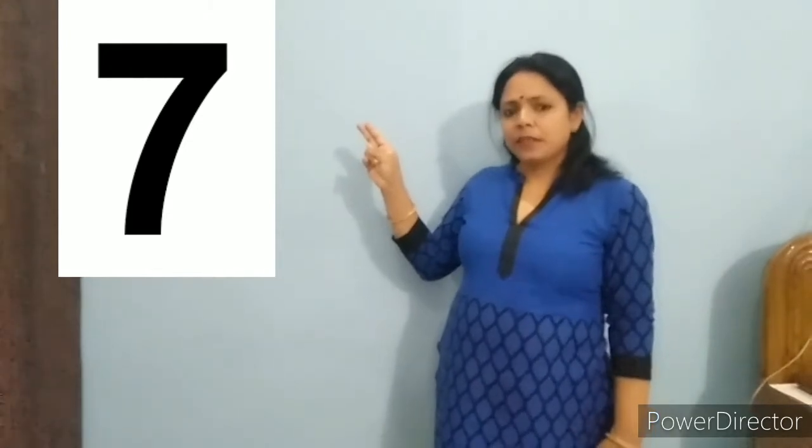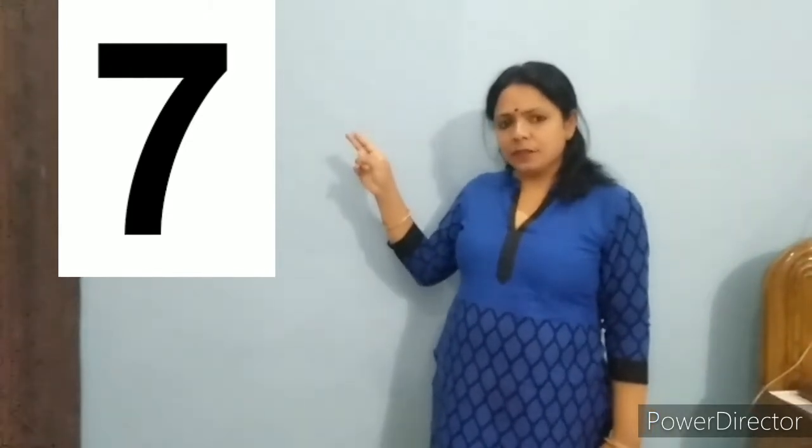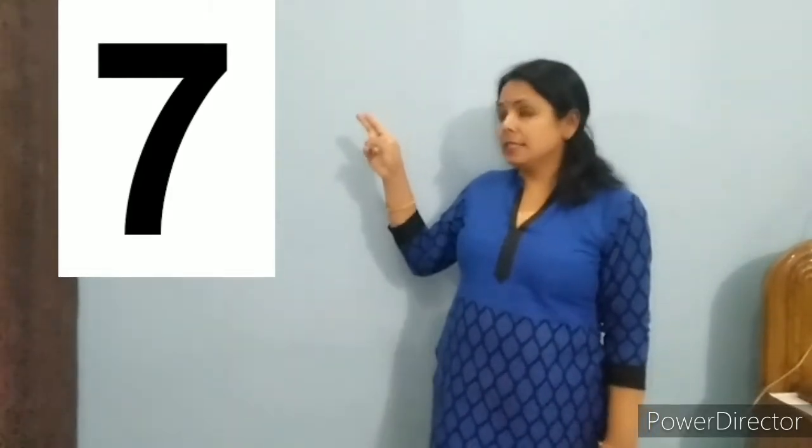Children, look at here and say 7. Say with me, 7. Repeat it one more time, 7. Repeat it once again, 7.